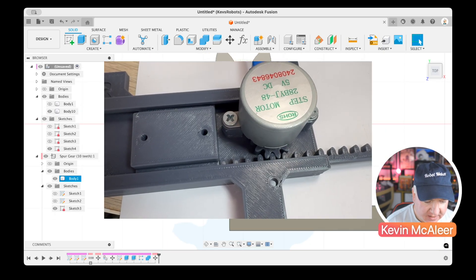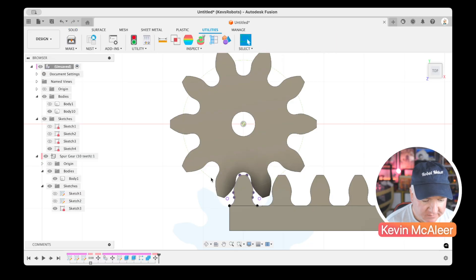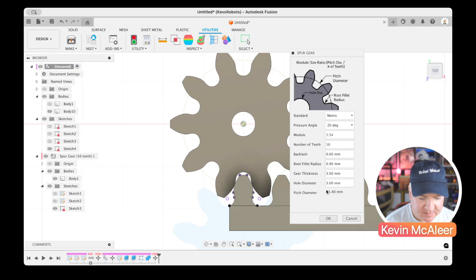We can now print out these pieces and they'll work exactly as expected. I hope that helps — I've often found this dialog box a little confusing, particularly when you want to specify the outer diameter rather than calculating the pitch diameter, and figuring out what the module should be. Hope you enjoyed this short video — see you next time, bye for now!